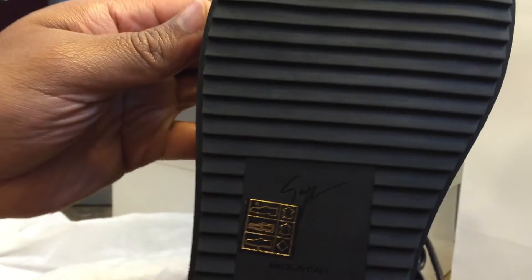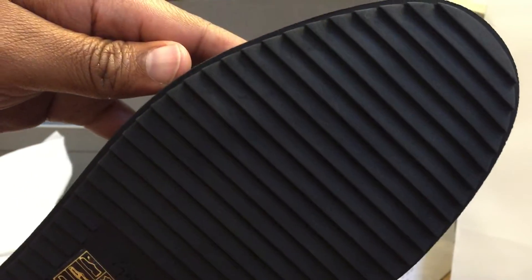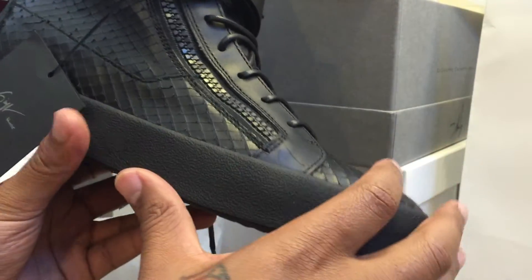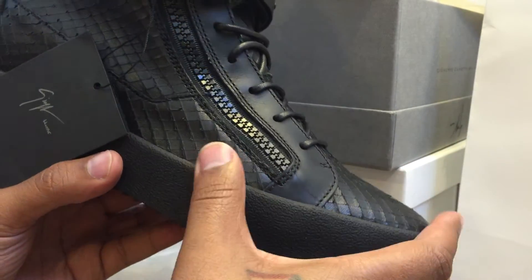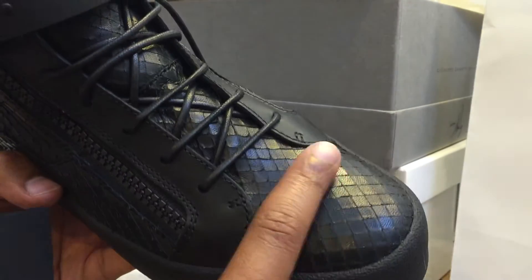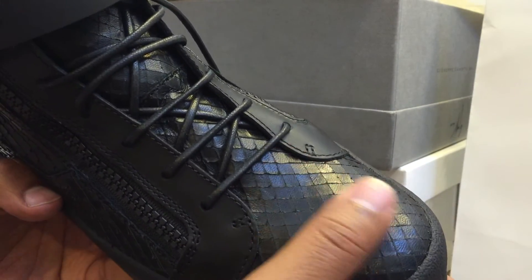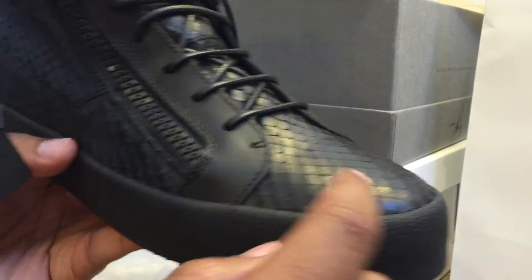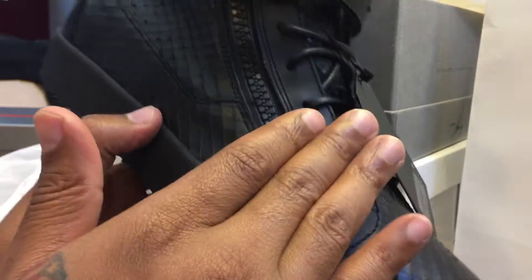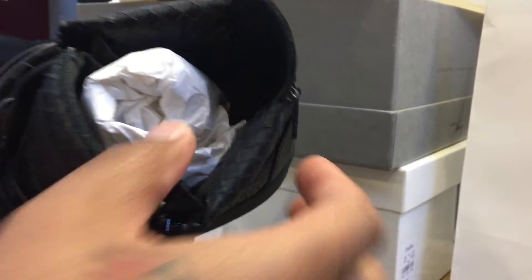I've heard they're not that comfortable for a long period, so I haven't worn these yet. This is my first pair of Giuseppes — I will have to see how it goes. The leather is super soft, it's got like a cut design on it to make it look like a snake or crocodile, but man it is buttery. The leather is super soft, it's living on the inside.